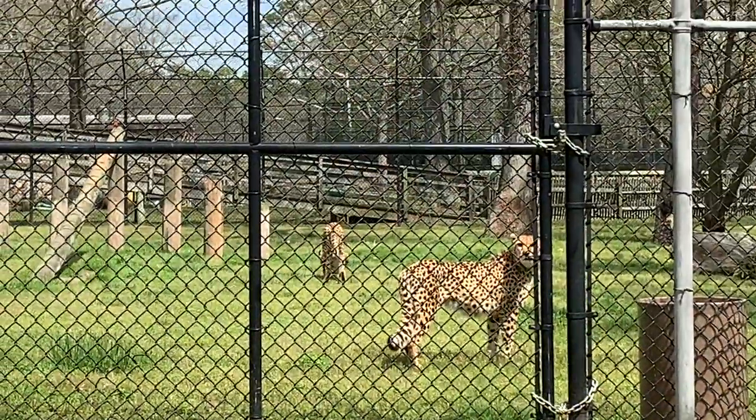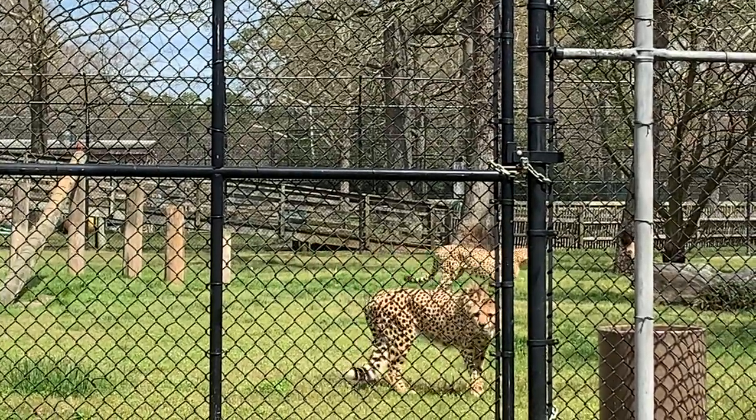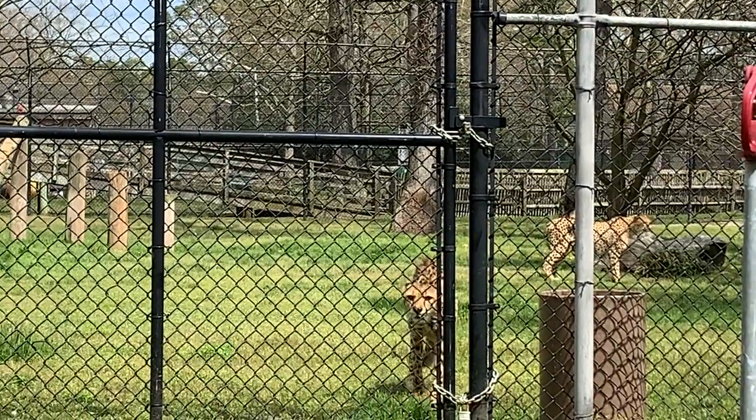But these guys especially, because these guys are the fastest land mammals. So when they're catching their prey, they're usually going speeds of up to 60 or 70 miles per hour, which is pretty crazy.